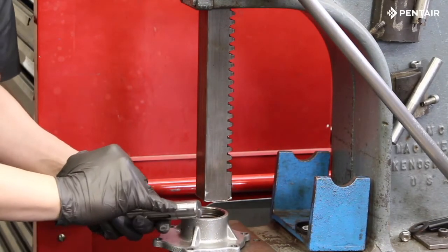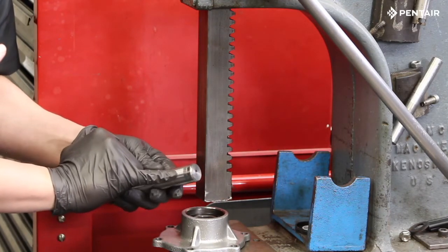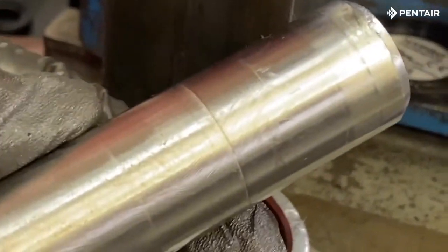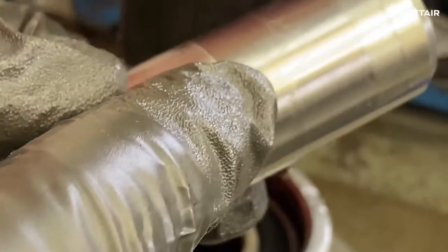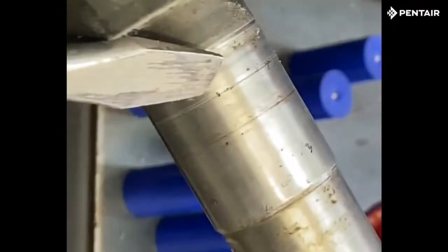With the shaft removed, inspect the sealing area of the shaft for any pitting, grooves, or damage. If the shaft has damage, the shaft will need to be replaced. This shaft appears to be okay. Here's an example of a shaft that should be replaced.